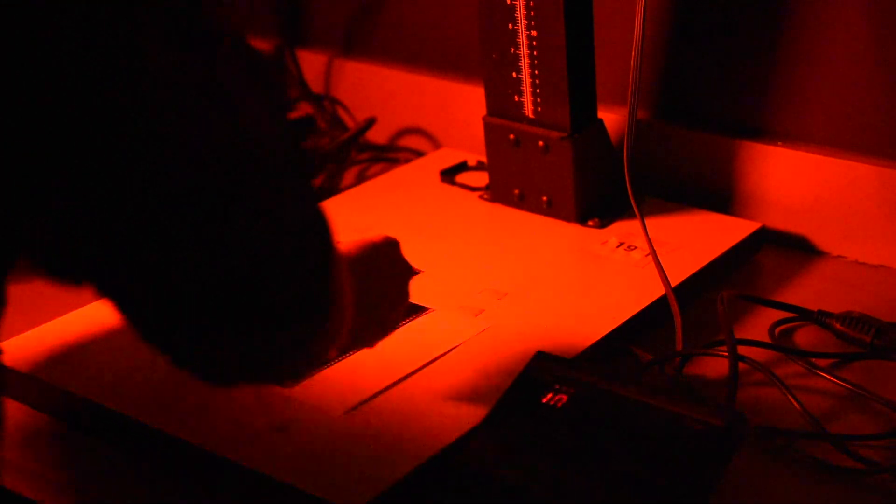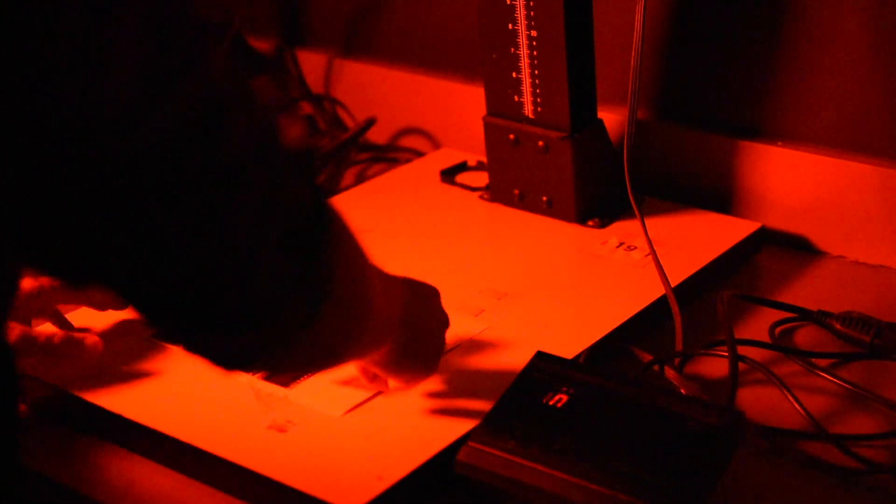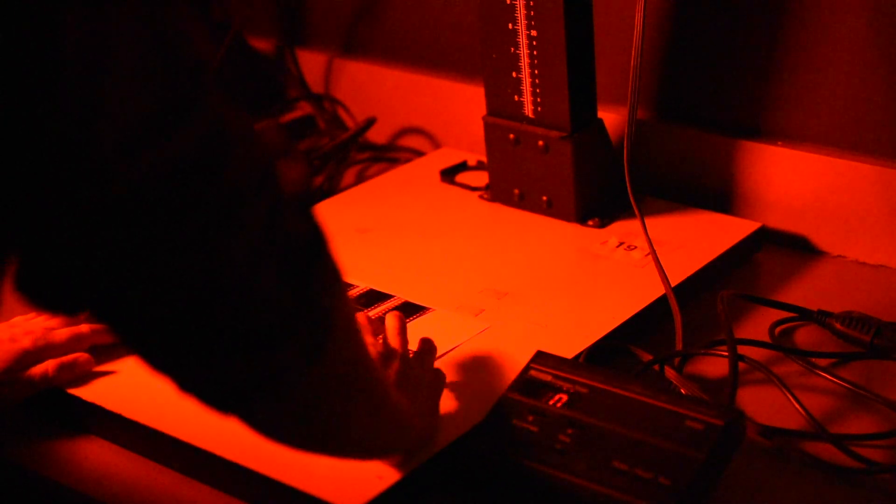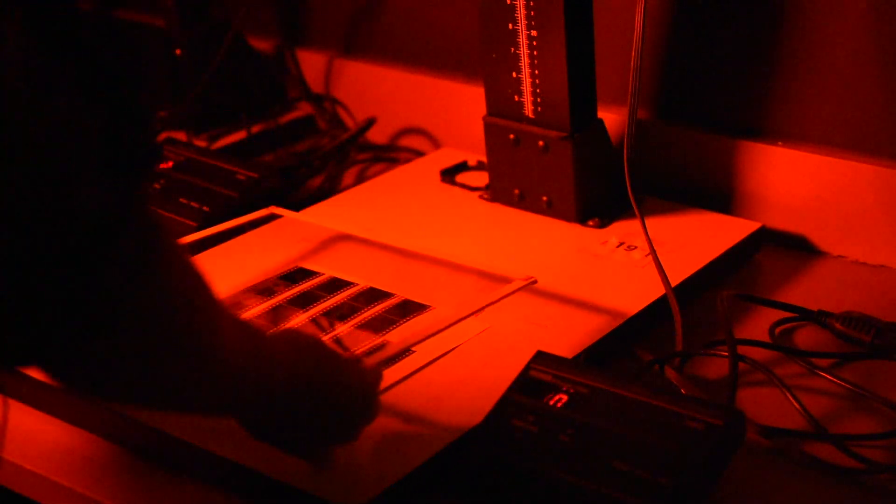I'm also being very careful as I lay my film down to make sure that it's spaced nicely — all even and perfect. Once I get my film laid down, I can go ahead and take my piece of glass and set it down gently. I don't want my film to move.